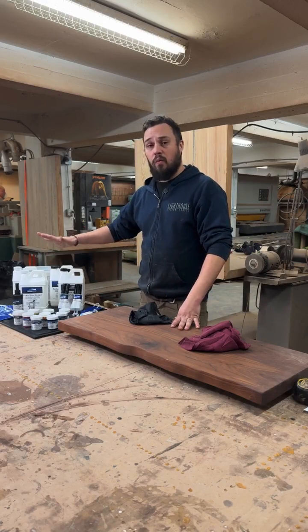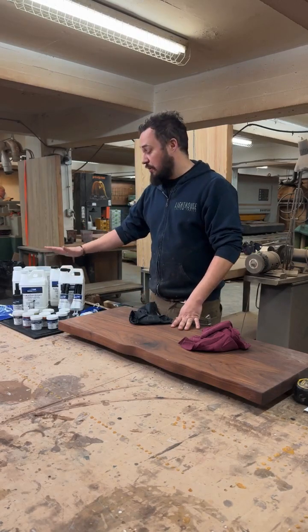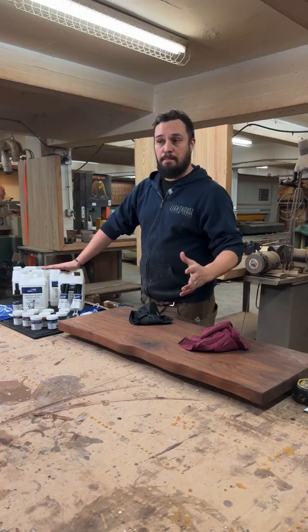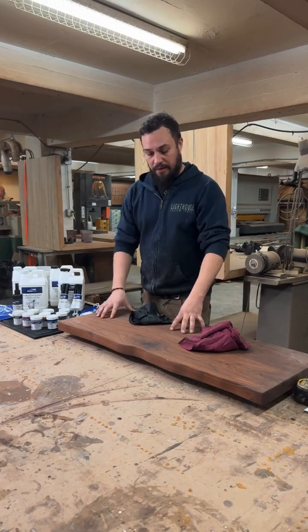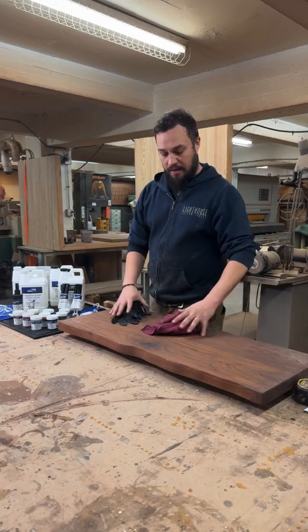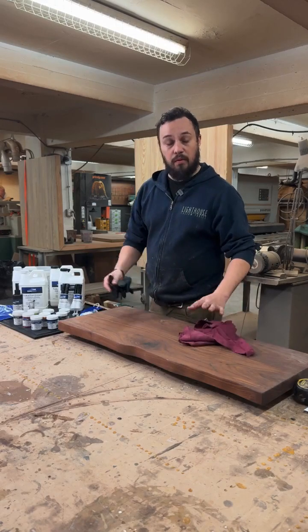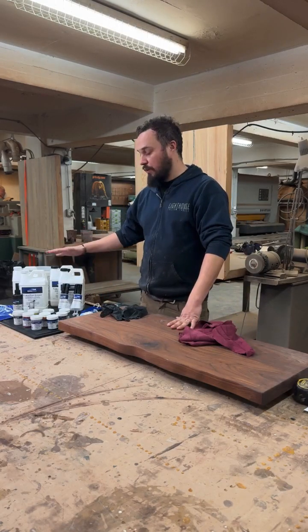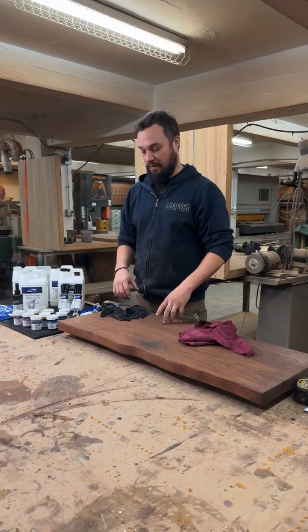Today we're going to be showing you an example of how I use tabletop to finish a surface. I have here this piece of walnut that has been sanded and is clean, and we will be mixing up this tabletop to put it on this surface.